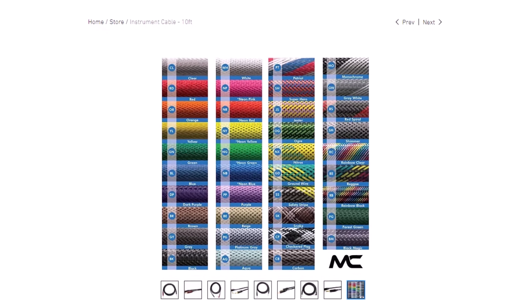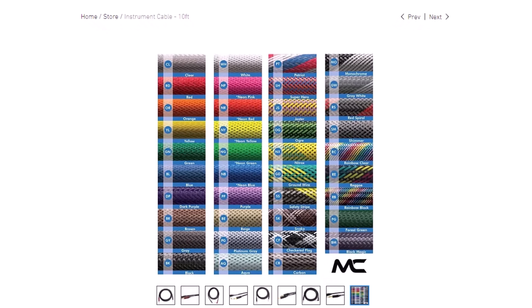What's really cool about these cables is that they come in multiple lengths. If you need a 10-foot cable, or something longer like a 15-foot or 20-foot cable, they have those. And they also come in multiple colors. I chose the regular black color here, but they have over 35 colors to choose from. That's really cool because you can match your style or your instrument.